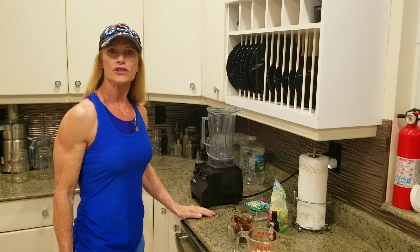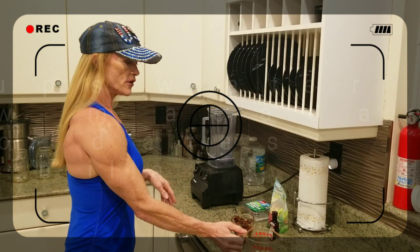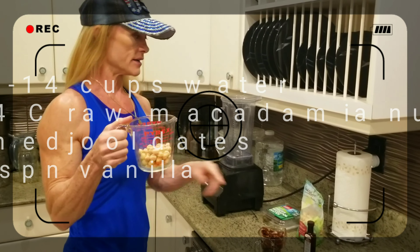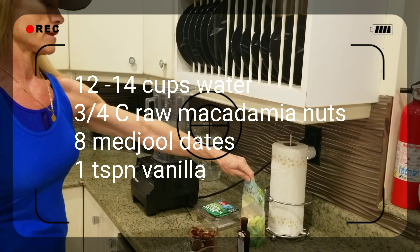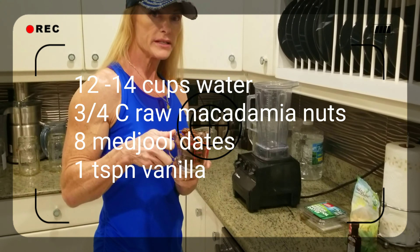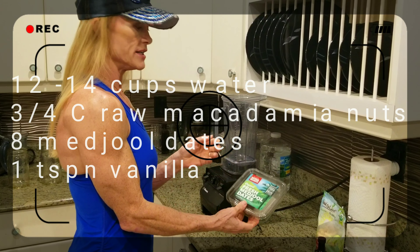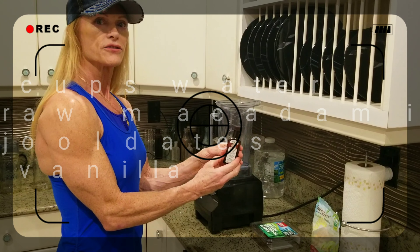Hi, I'm Lori Ann Lloyd and I want to show you how to make macadamia nut milk tonight. First, you will need three quarters cup of raw organic macadamia nuts — you can order them online. Then you'll need about eight dates; I took the pits out. These are also organic dates. Medjool dates are the best to use and that sweetens it. Then you're going to need about a teaspoon of vanilla extract.